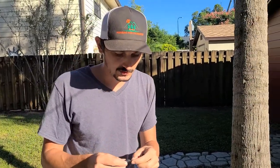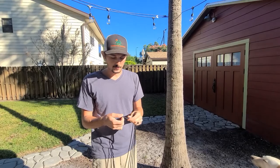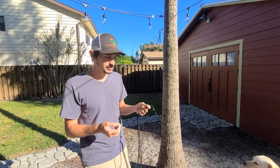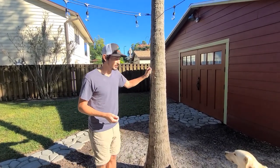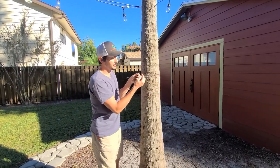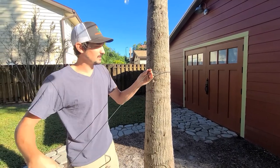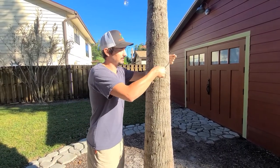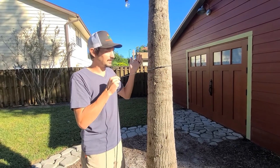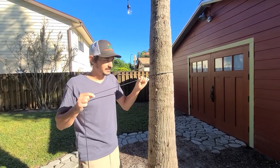First, what you'll do is you'll just have a fixed loop in your standing end. This is going to go around a fixed point. Right now we're going to be using this tree just to demonstrate how to do this. So you take your fixed loop and then just run your tag end through that and secure this to the tree. That's pretty simple. The other side is where we'll actually do the trucker's hitch.